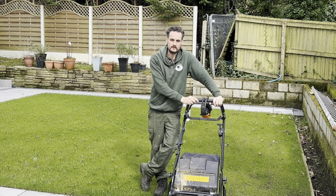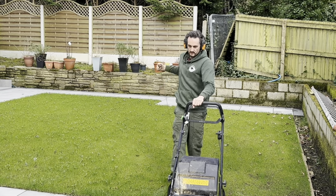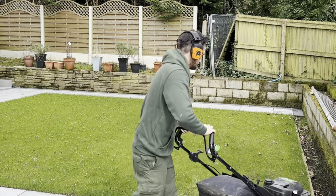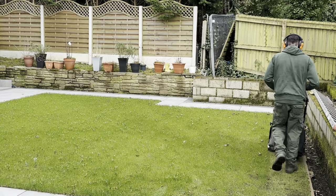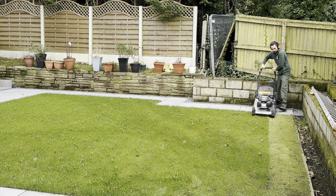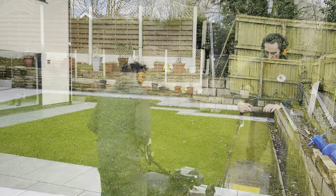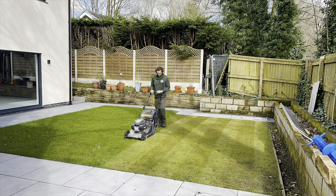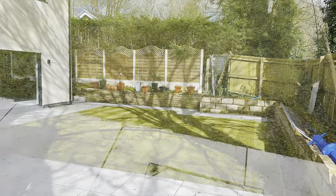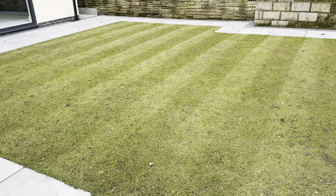It's only a small lawn so I don't have to worry about the bag filling up too quickly. Let's just drop it down, start her up, and away we go. That's the sycamore problem done.